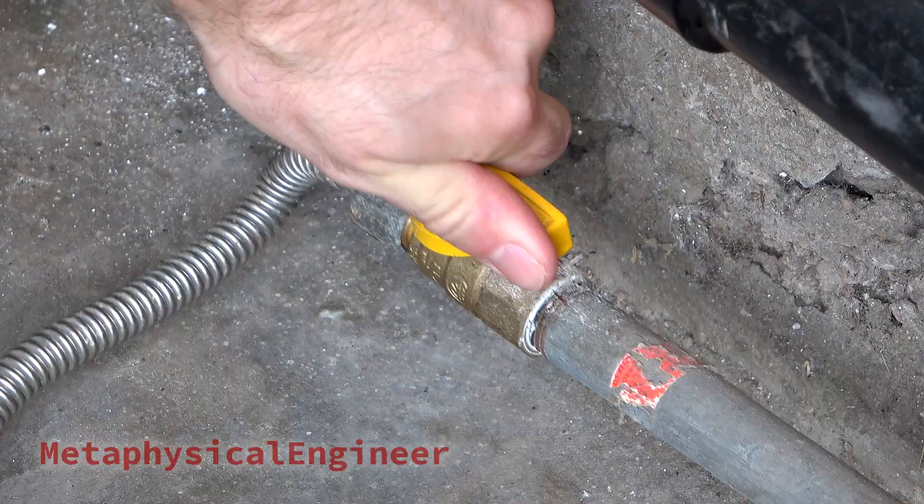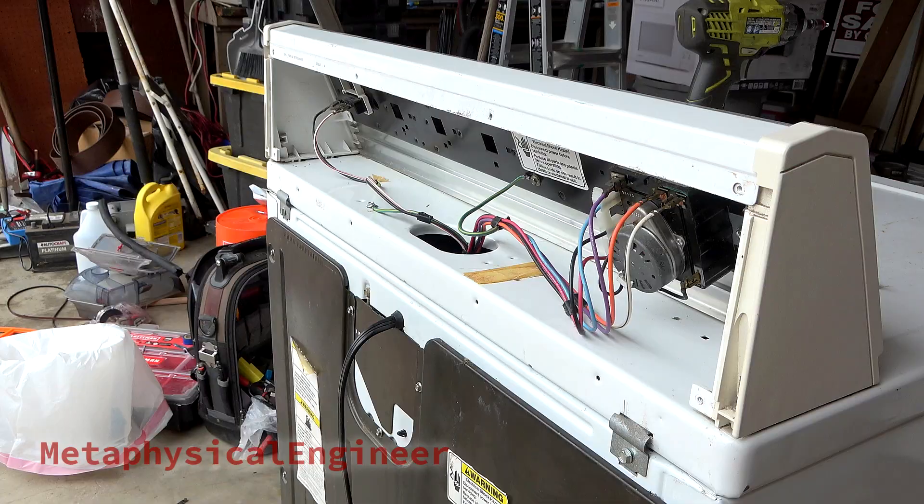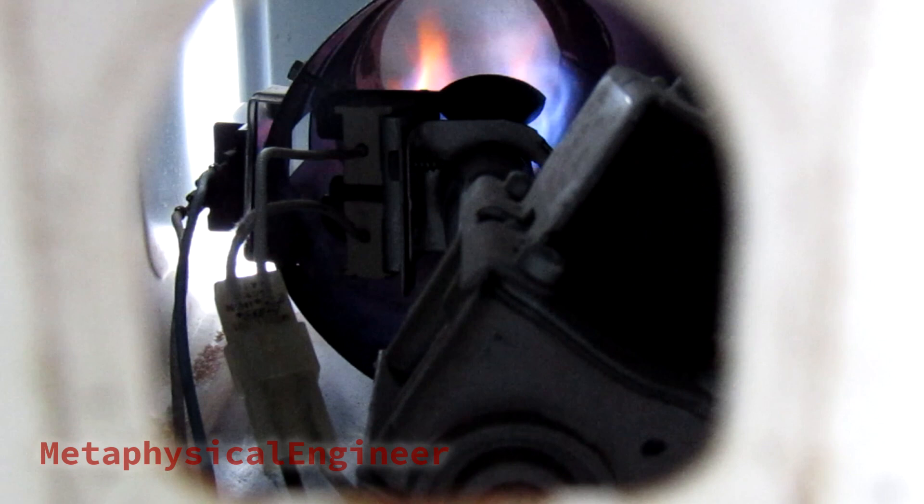Alright, everything's looking good, so time to button it up. Old, but good to go for a while longer. Make sure to replace wiring diagrams and service manuals for the next person — who could well be you. Thanks for watching everyone! As usual, check out the end card for more content that might interest you, hit that subscribe button if you haven't yet, and check out the social media links down below. See you next time!